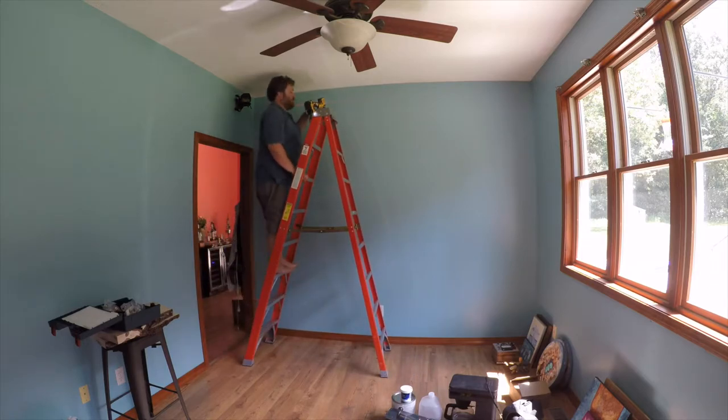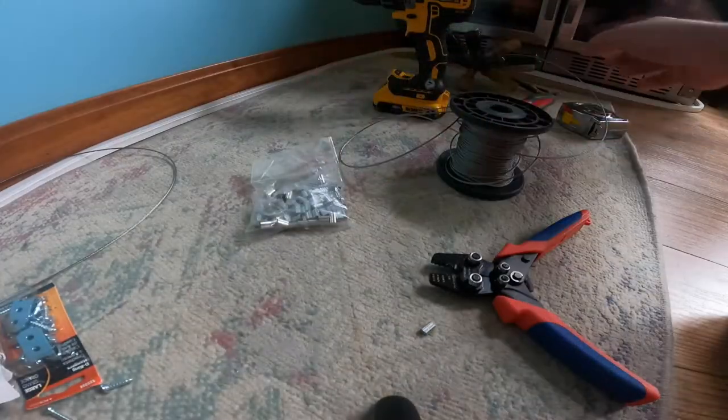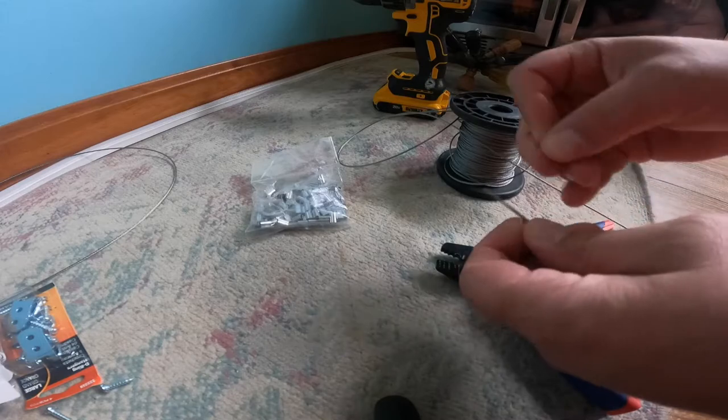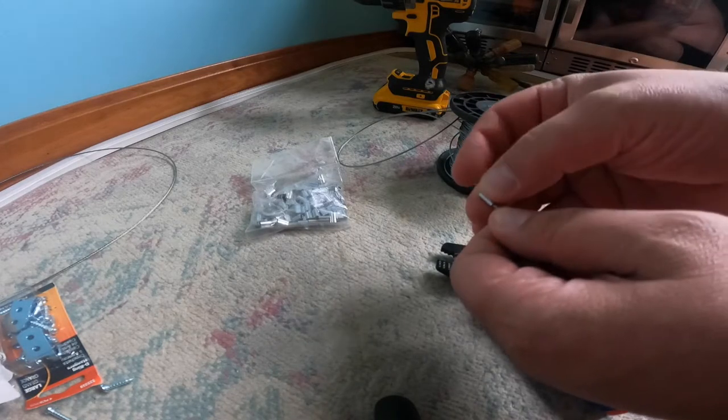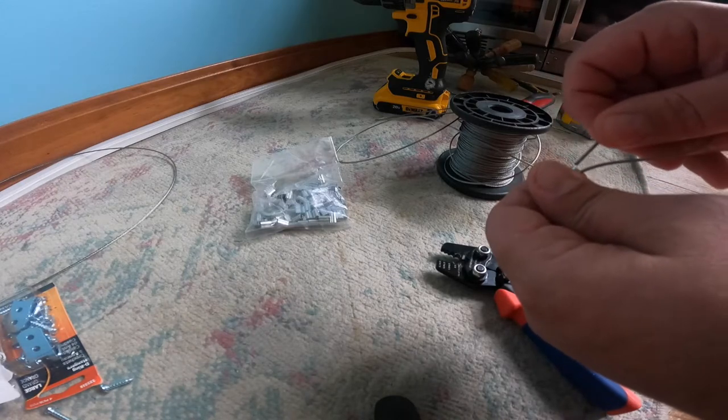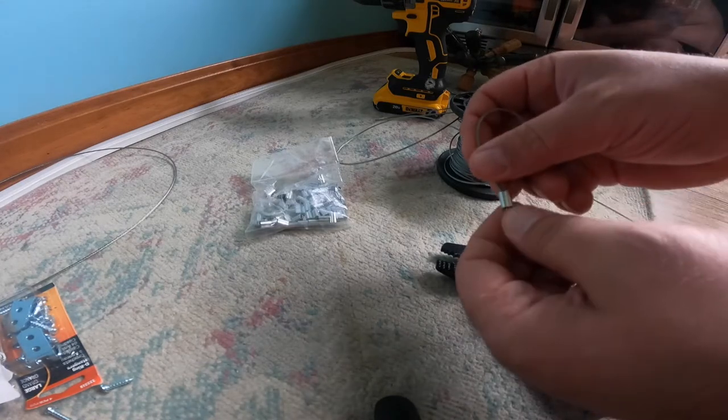The next thing you're going to want to buy is copper cable and crimps. I bought it on Amazon — 500 feet of 1/8-inch cable with 50 crimps for $11.97. And then I bought a $9 pair of crimping pliers with a cutter built in so I could cut the wire as well.